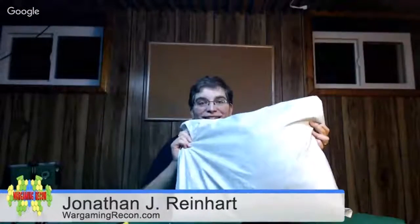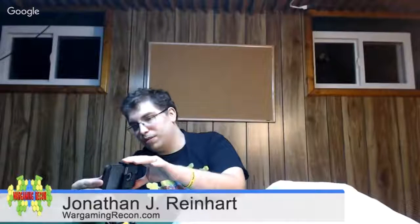Hello, I am Jonathan J. Reiner from the Wargaming Recon podcast and today I'm doing a quick unboxing video. Normally I don't do these sorts of things — as people who listen to the podcast know, it's an audio-only podcast, so video is not normally something I do. I'm here in Wargaming Recon Central, the gaming space that I have, which is my basement. I'm also taking a supplemental video with my iPhone so people can get a closer view.